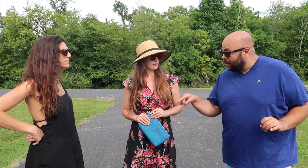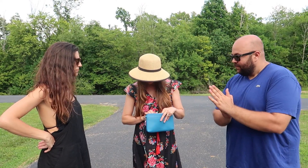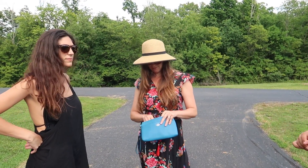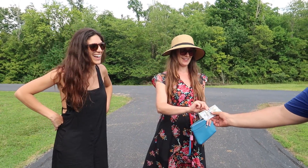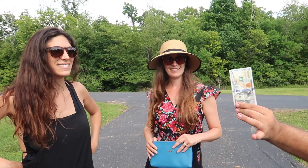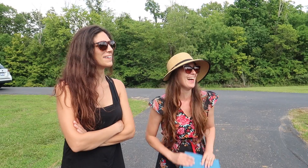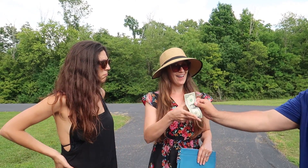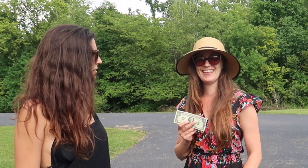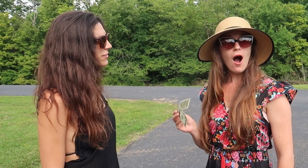I have a trick to show you — do you have any money, maybe a large bill like a hundred? Let me borrow that for one second. I'm going to take your hundred — watch. It's incredible. Well, you had a hundred, now you have a dollar. Give it back!